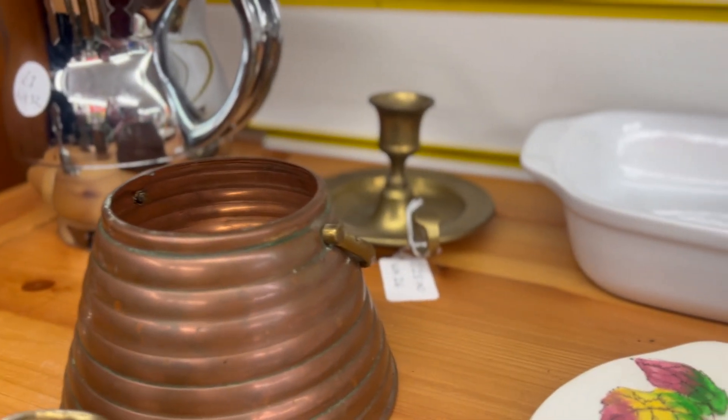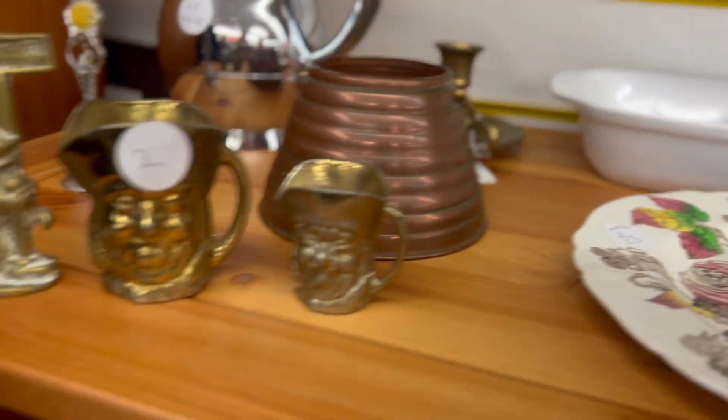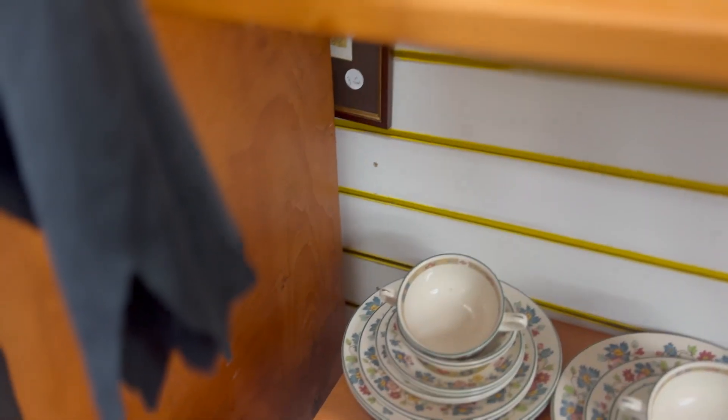So we've taken a walk into town and we're looking in the charity shops. I really want one of these Wee Willie Winky candlestick holders but they wanted £25 for this one. So I hummed and ha'd about it but I didn't get it in the end.